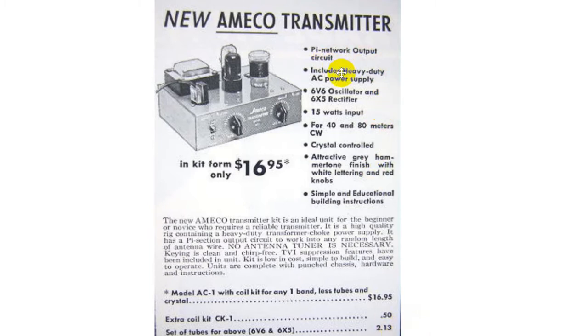Let's go through a couple of the features. PI network output — which is a standard output for tubes — means we can match this to most antennas without an antenna tuner. It includes a heavy-duty AC power supply to light the tubes and provide high-voltage output. This is a CW-only transmitter using a 6V6 oscillator and 6X5 rectifier. There are no solid-state components in here at all. It says 15 watts input.